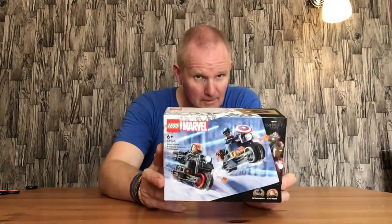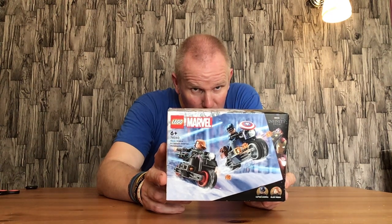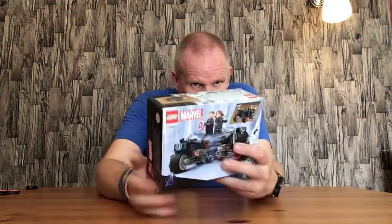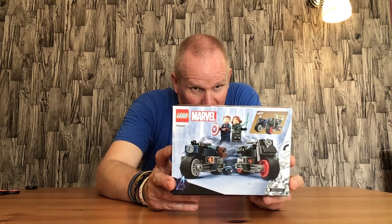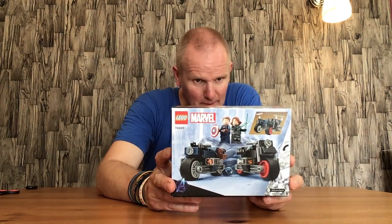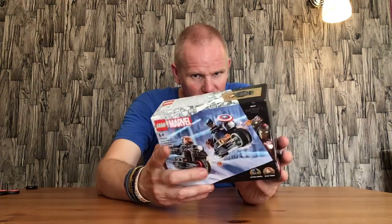Hello everyone, welcome back. In this video I'll be opening and assembling the Lego Marvel Infinity Saga set 76260, Black Widow and Captain America Motorcycles. Basically they've just put Black Widow and Captain America onto built motorbikes — two figures and two motorbikes, but they have been accessorised properly which is actually quite good. Black Widow does come with a gun, which is quite cool, and Cap comes with his shield as you can see.